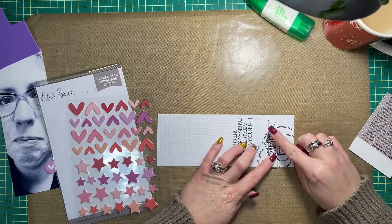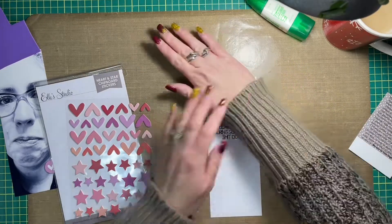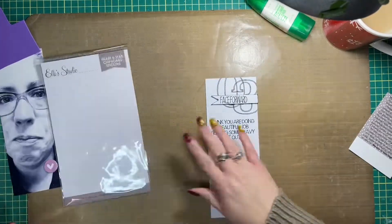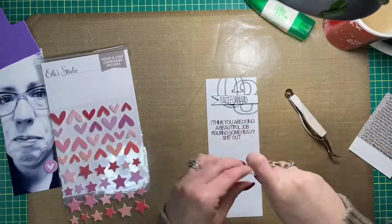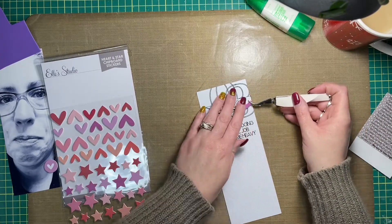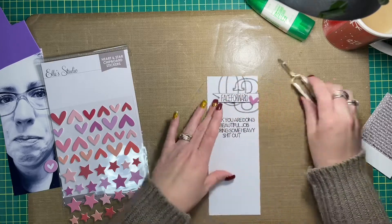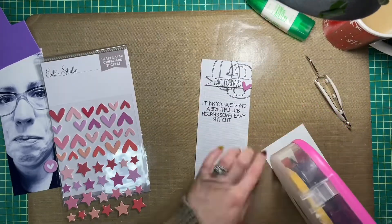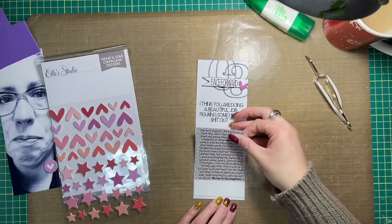I used a black marker to mark the edges of the little pennant I'm adding to my layout. It has the title on it, which is 'Face Forward.' I'm also going to add another Ellie Studio chipboard heart to the little title banner or pennant. I'm using all Ellie Studio products today.